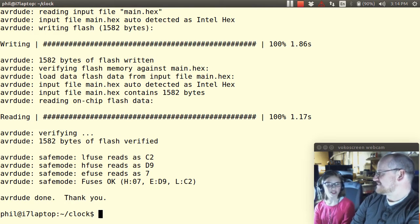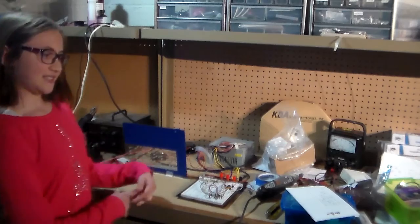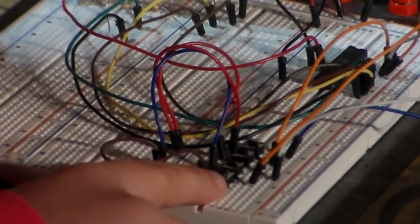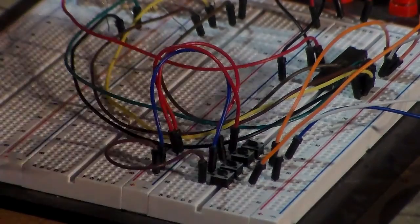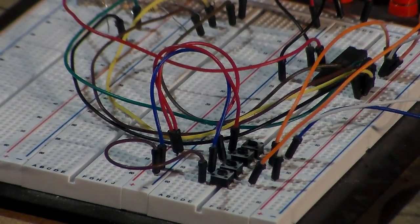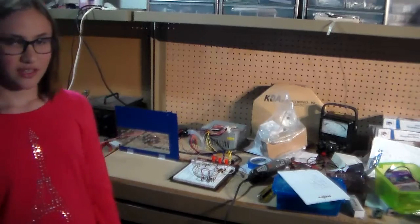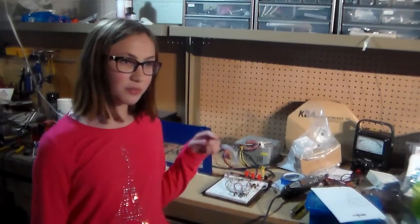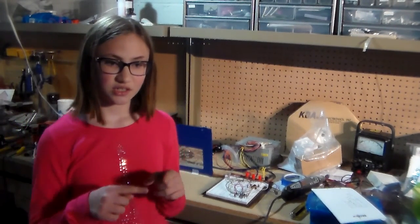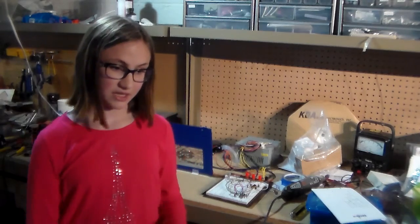This is our clock. These are the four buttons — the minute buttons on the bottom and the hour buttons on top. One thing to warn you about: if you put the buttons in the wrong way, the two sides are connected, so they'd be on all the time, which is a problem.